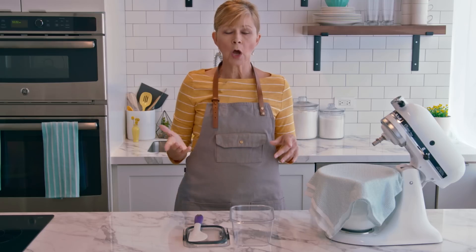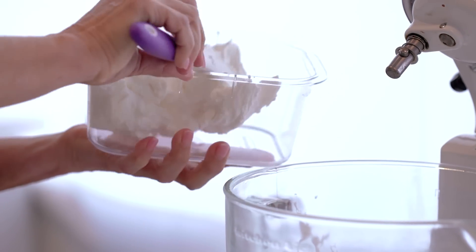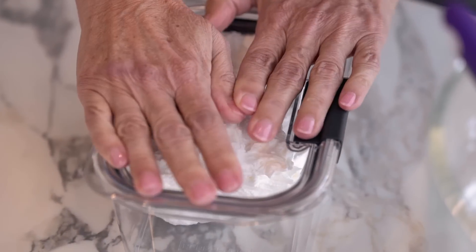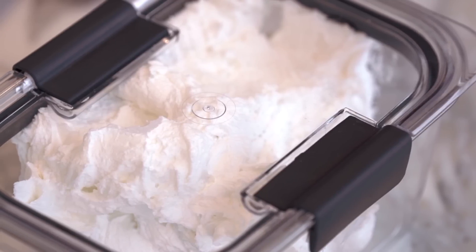The last thing I want to talk about is storing icing. You might not need all of this icing for your projects, and because all the ingredients are shelf-stable, you can store royal icing in an airtight container at room temperature for up to two weeks. Before you use it again, you'll see that the royal icing might look a bit soft and deflated, but don't worry — just re-whip it using a paddle attachment on low speed and your royal icing will be perfect to use again.